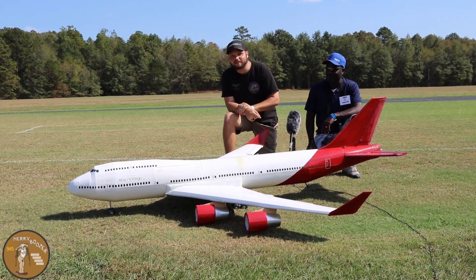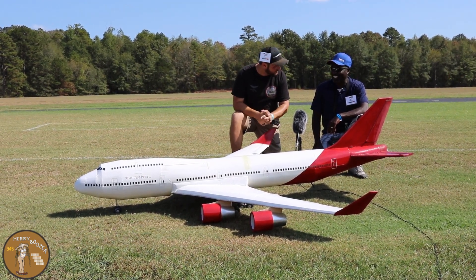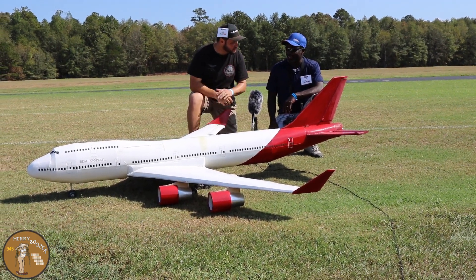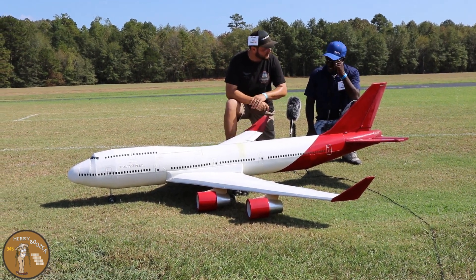Guys, welcome to the Mary Boozer's RC Channel! Today we have a beautiful model that somebody has scratch-built. It's a huge foam 747 and he's about to fly it for us. Tell us a little bit about what you made the materials of this plane out of and how long it took to build it.